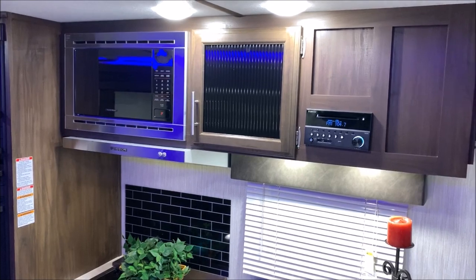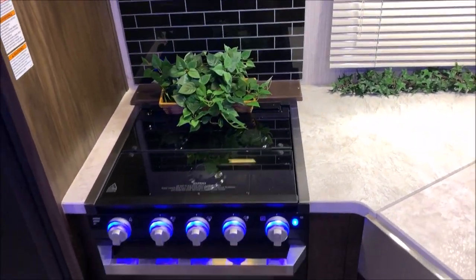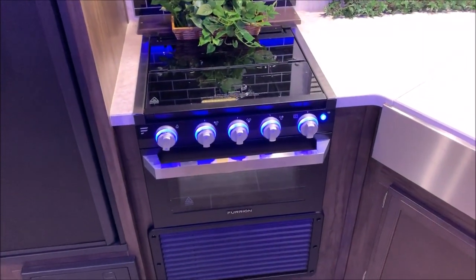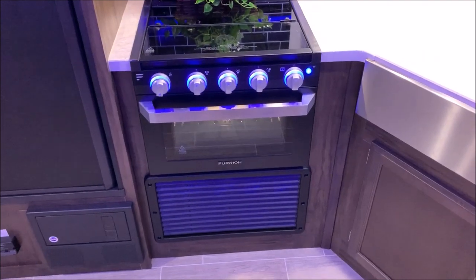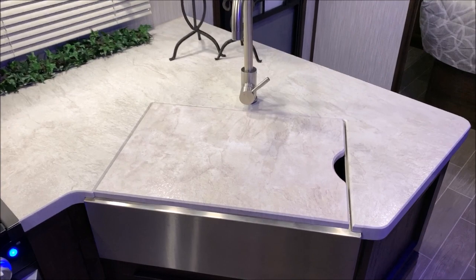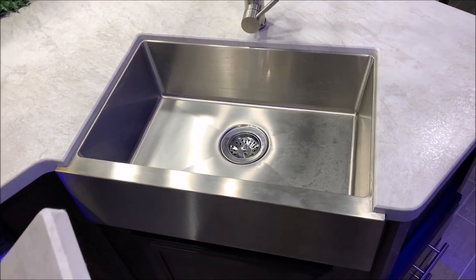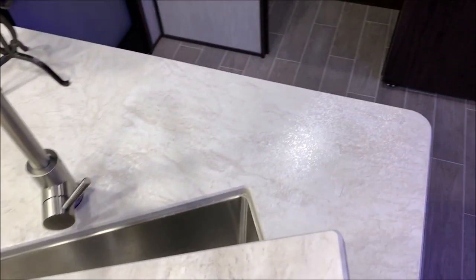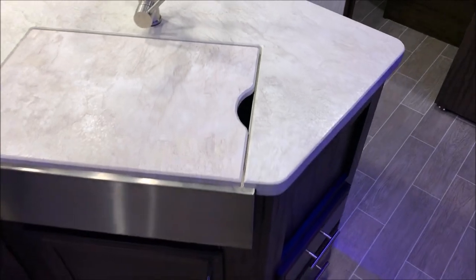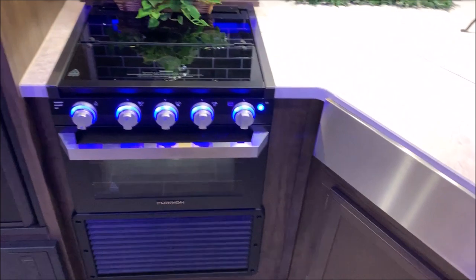There's a microwave and cabinets up top. Down below that you have a three-burner stove with a glass prep space, so if you're not cooking you can use that as prep space. It does come with an oven as well. There's a high-rise faucet and a farm sink — a nice big single bowl — and down below on the counter there are drawers on the bottom right side and a door underneath the sink.